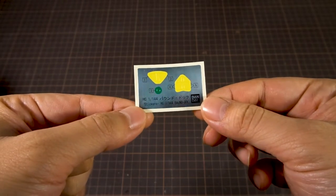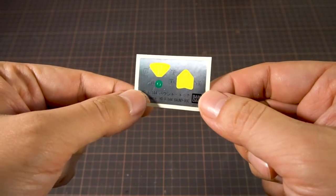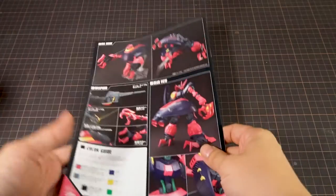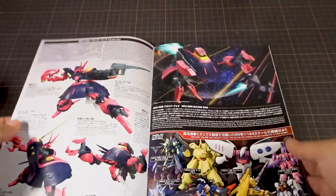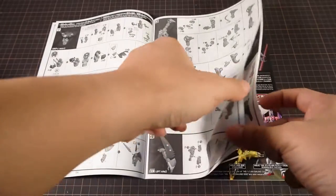There's a small sheet of stickers, with one sticker for the mono-eye, two triangle details for the forehead, and four small triangles for the front of the shins. On the very bottom, we have the instruction booklet — and this time it really is a booklet because it's bound with staples. On the back we have studio shots plus the coloring guide, and in the middle we have the MS information and some background on the Bound Dog. The rest of the pages are in black and white and consist of the assembly instructions.